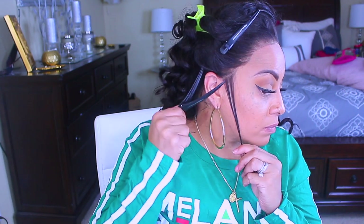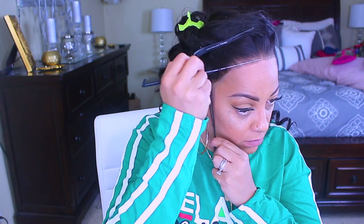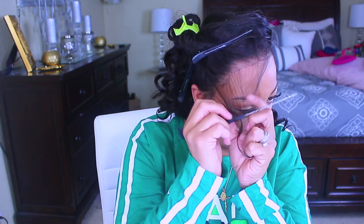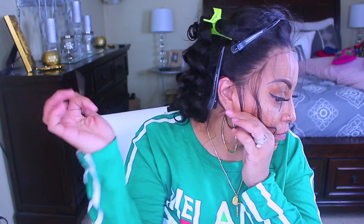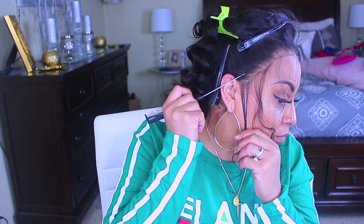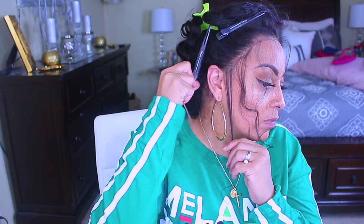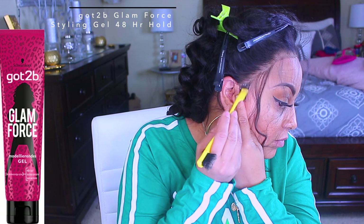Once you've got that wig fitting properly, go ahead and take your rat tail comb and make some sideburn hairs. You don't have to, but it will make a big difference and definitely make the wig look a lot cuter and more natural. This part is optional — it's just some baby hairs or wispy hairs. The reason I'm doing that is because the lace isn't quite the exact color and it's not transparent, so I'm really trying to camouflage and hide any bit of the lace edges.